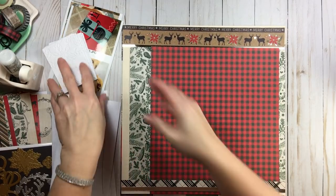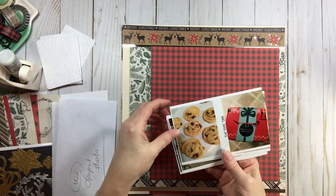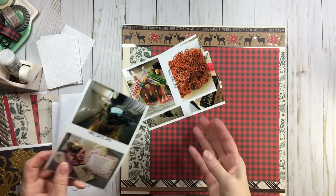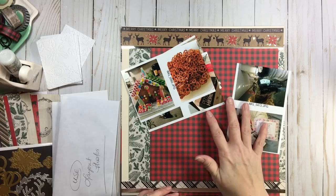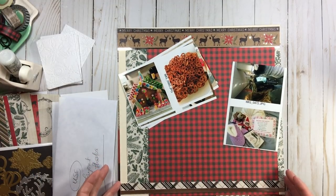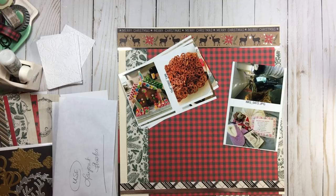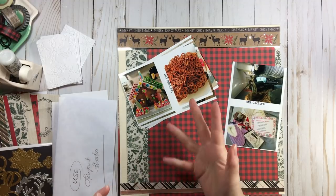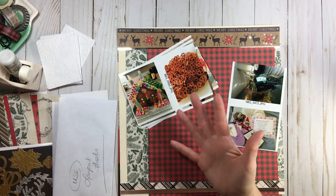Here are my photos. I'll simply be cutting these in half and putting them in piles — which are vertical and which are horizontal. I can already tell you they are vertical, vertical, vertical, vertical, vertical, one horizontal, and then another horizontal to the side. Mostly I have vertical shots, which is something I know about myself. When you do this project over and over, just as I do with my month in review, I know I take more vertical than horizontal photos.